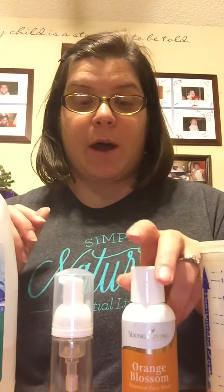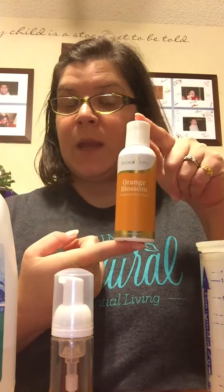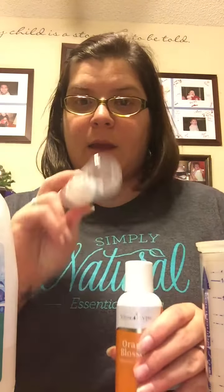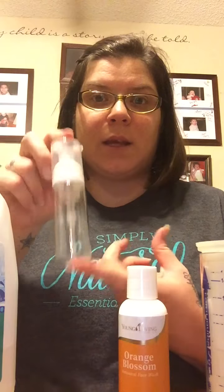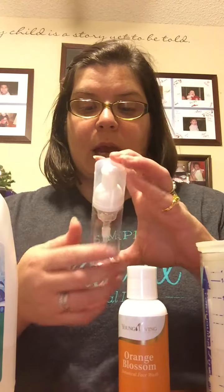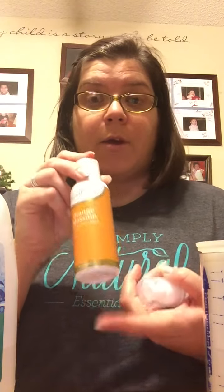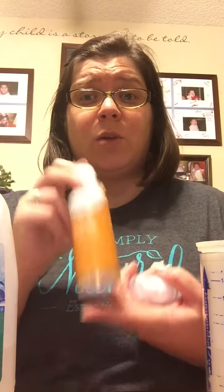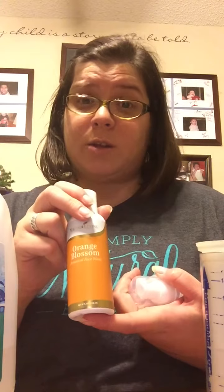A lot of people get their bottle of Orange Blossom face wash — that's it right here — and they use a foamer soap dispenser, either a small travel size one like this or even some of the bigger ones like you would find to use for your soap. And they make their own foaming face wash with the Orange Blossom face wash, and that's a great way for you to use it and still get the benefits of it, while kind of making your dollar stretch a little bit.